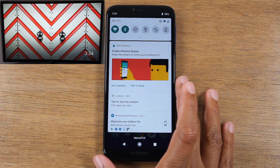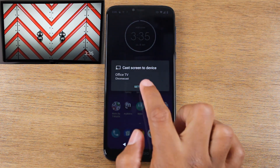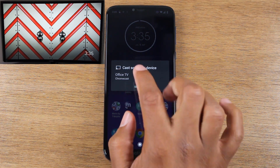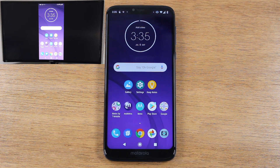Once you are connected to Wi-Fi, when you swipe down and go back to Cast, you should see any of your Chromecast devices. Mine is named Office TV and under it says Chromecast. I'm going to tap on that, and now you'll see my screen is mirrored to the TV.